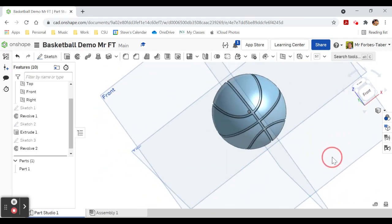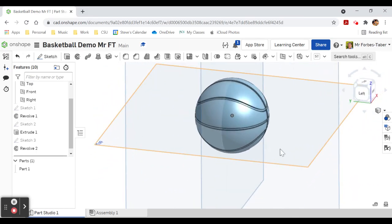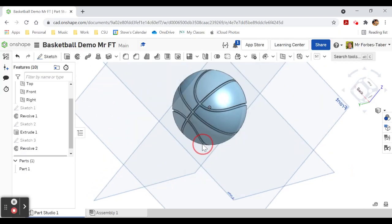A basketball in OnShape in under five minutes — why don't you go and have a go yourself? Good luck!